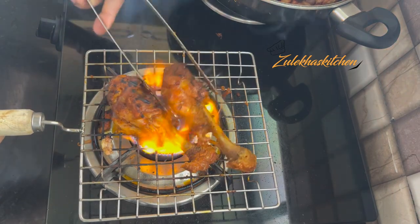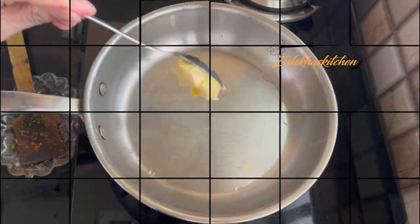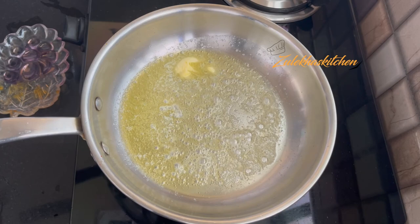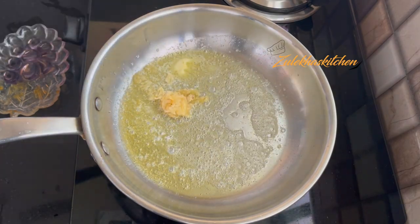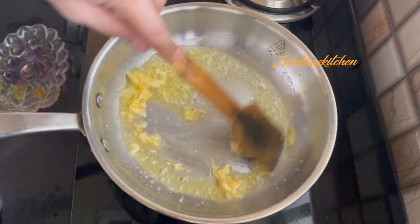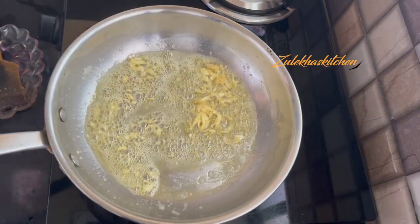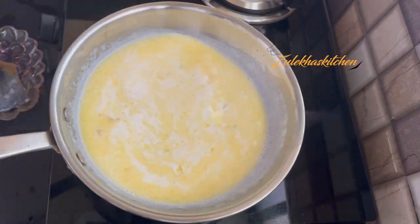Now we will make the white sauce. In a pan, add 1 to 1.5 tablespoons of butter. When it melts, add a small amount of onion and fry it for a minute. Then add 1 cup of milk. If you want, you can also add some water.